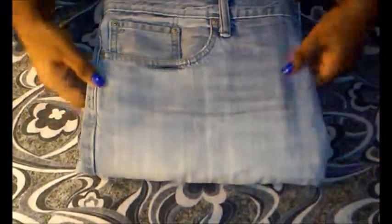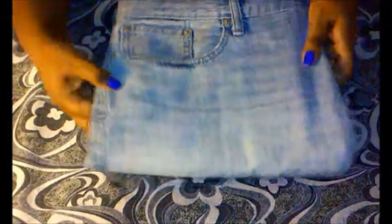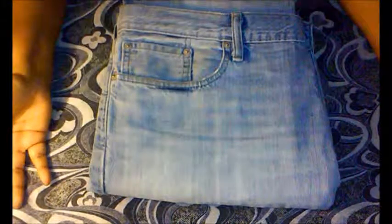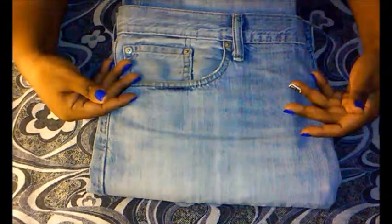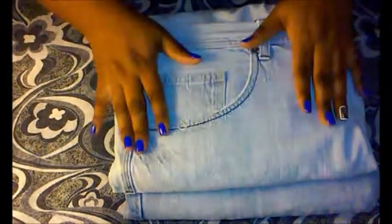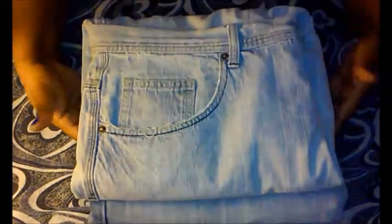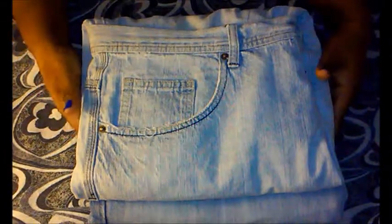And there you have it — everything is nice and neat. When you pick up the jeans you're just grabbing them, you don't have to worry about the legs falling out. Everything is tucked neatly into each other. I hope you liked this quick tutorial on how to fold Levi's jeans — both the long leg and the jean shorts. Comment, subscribe, and let me know what you think. I appreciate it, thanks.